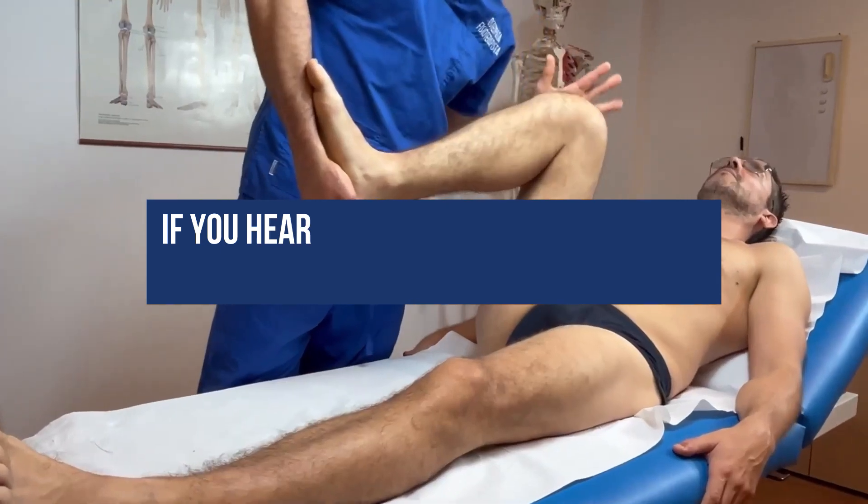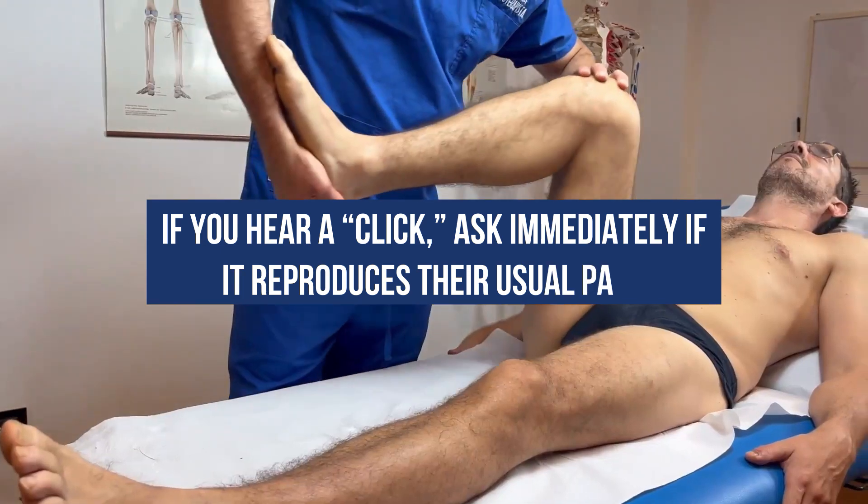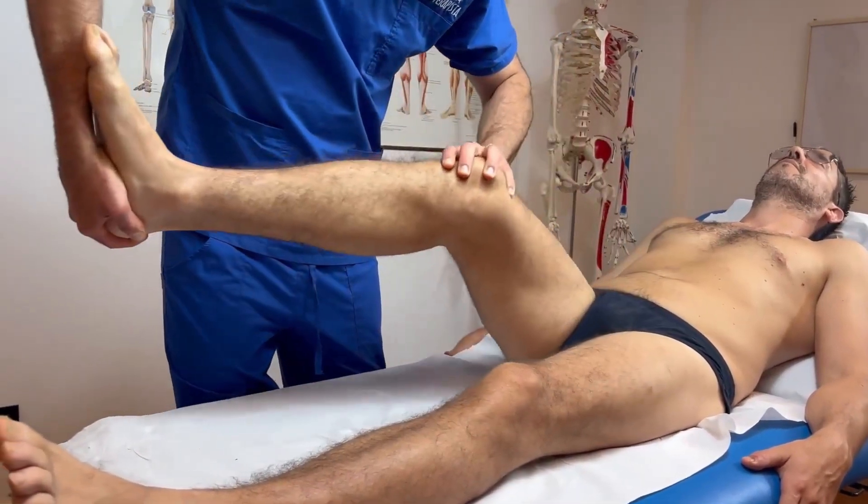Final tip: if you hear a click, ask immediately if it reproduces their usual pain. That's the real clue.